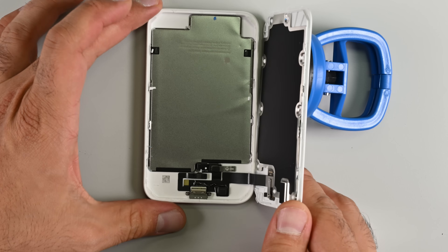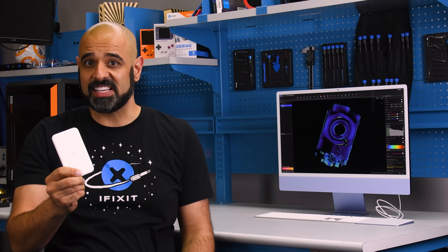Could this be our first look at the iPhone Air's battery? The Apple MagSafe battery is back — well, sort of. I should say AN Apple MagSafe battery is back, made exclusively for the iPhone Air.